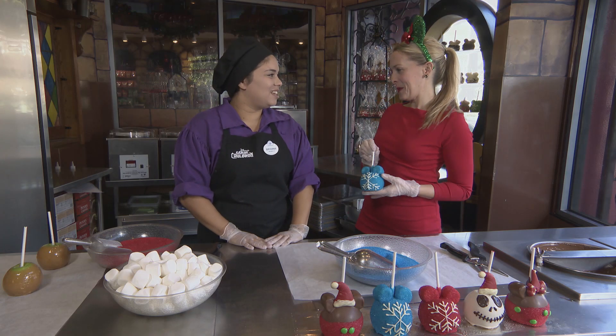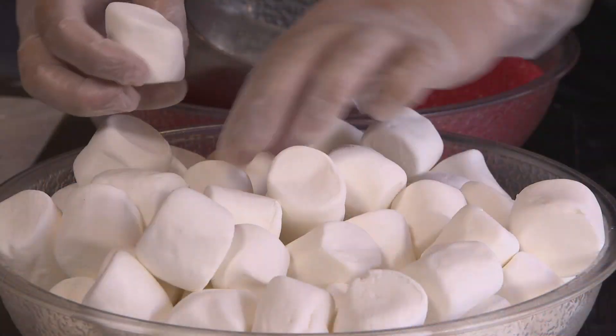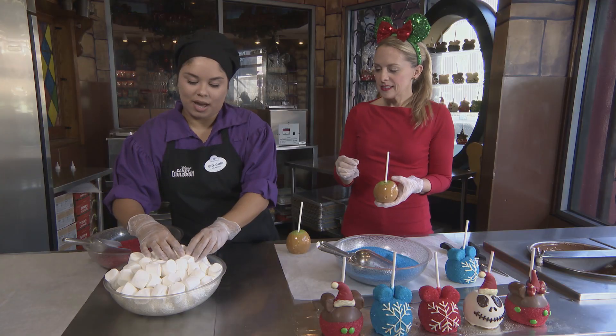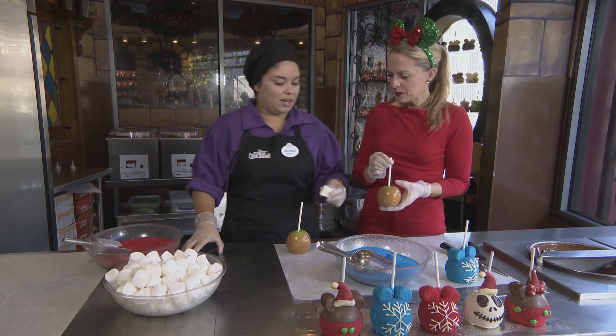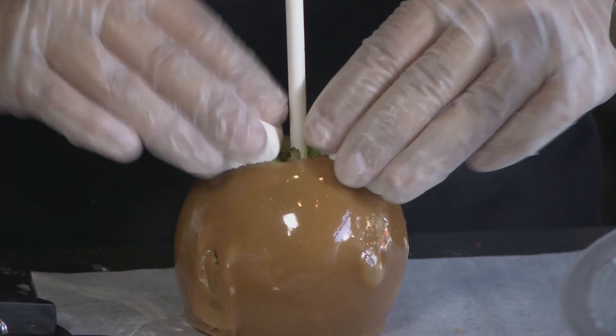So Brianna, what is our first step? You're going to grab your pre-dipped caramel apple, and then grab two marshmallows. When you have your two marshmallows, you're going to cut about an inch off, and you're going to glue them right onto your apple.